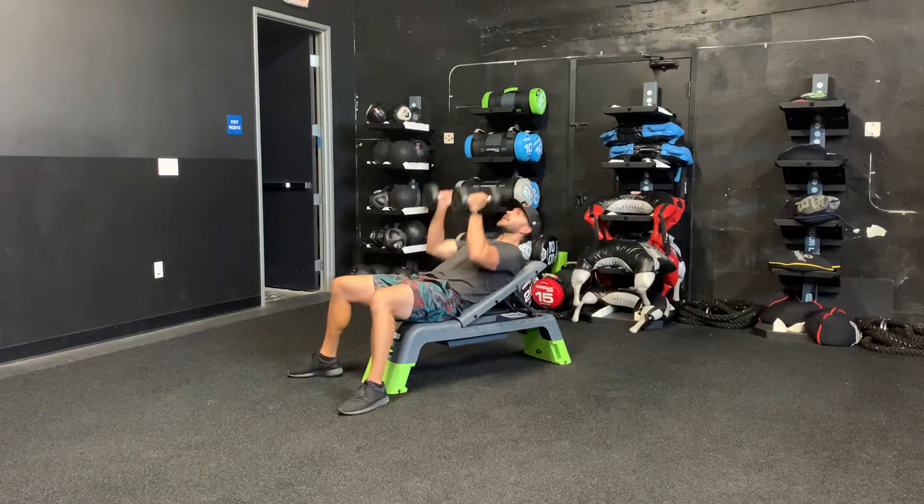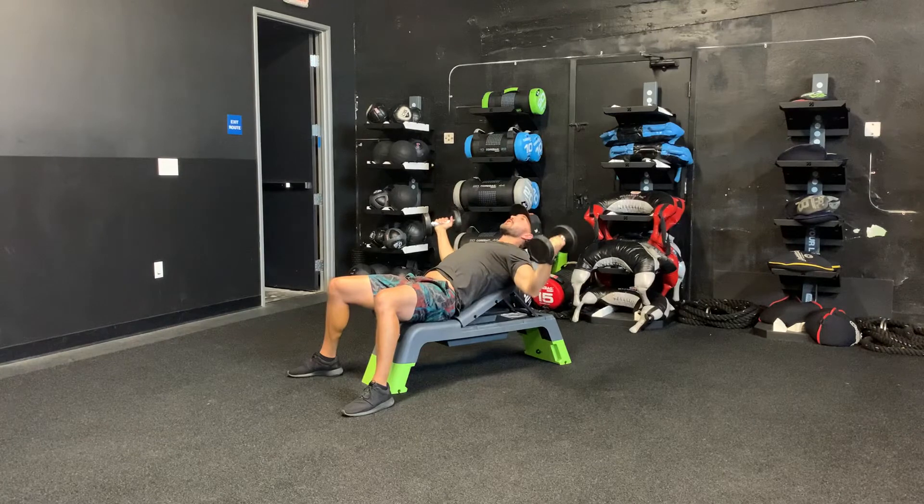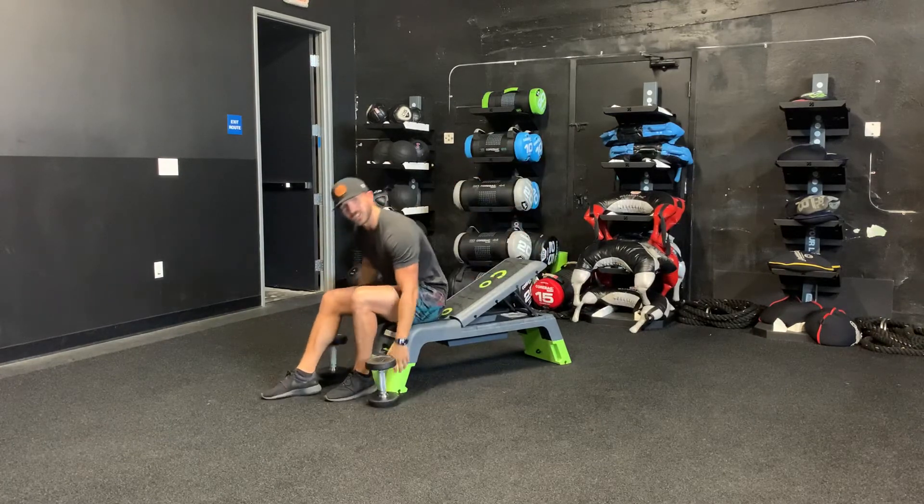You're taking your dumbbells, bring it up, palms face each other, slight bend in the elbow. Big reach, big control, up. Big reach, big control, up. That is your incline chest press.